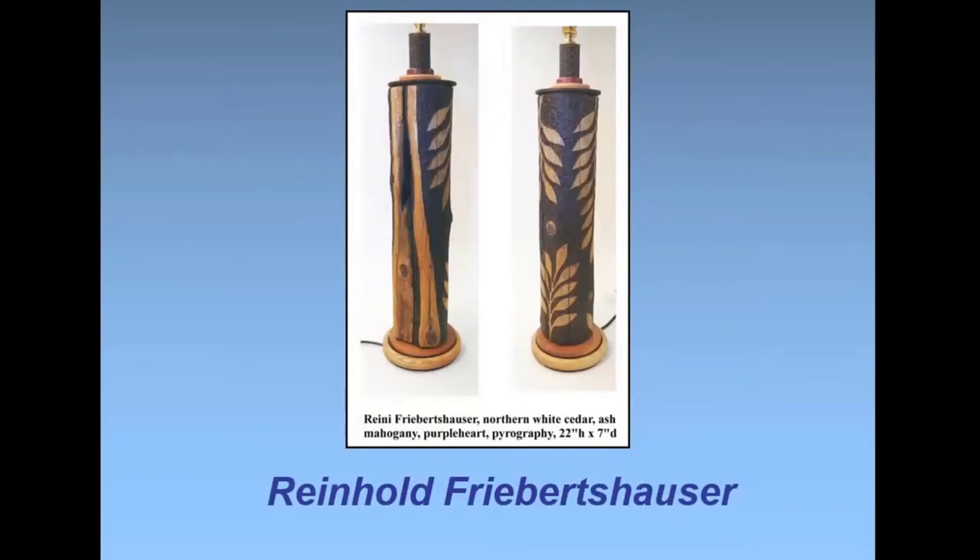Ryan: whenever I get bored with vessels, I make lamps and jewelry. This is a lamp made from an old cedar dock post from my place in Michigan — northern white cedar that's been out in the weather for 20 years. I bored a hole in it, did some drawing and carving; the dark part is burned. The rest of the parts are turned on the lathe. There's some purple heart in it, mahogany on the base, and the bottom base is ash.